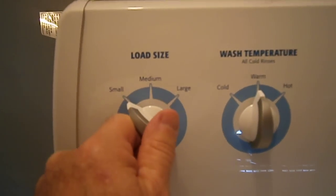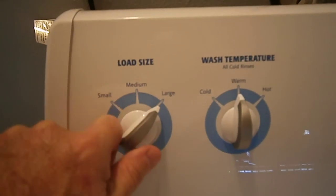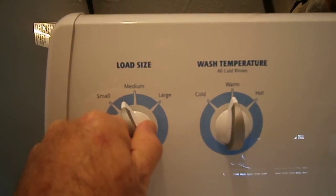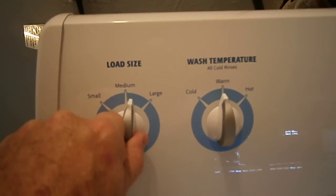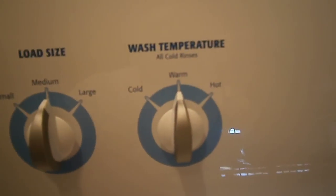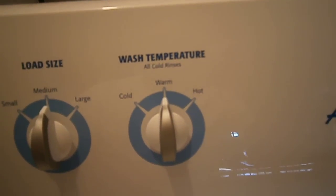It's got a load selector with three positions: large, medium, or small. On the old Performer, you could have it in between to customize it, but this one here only has three settings. Same with the water temperature — you've got cold, warm, or hot.